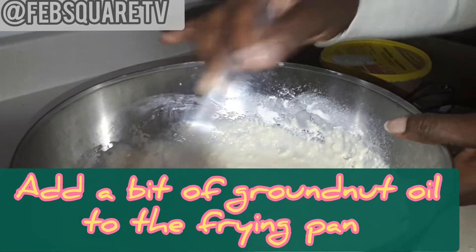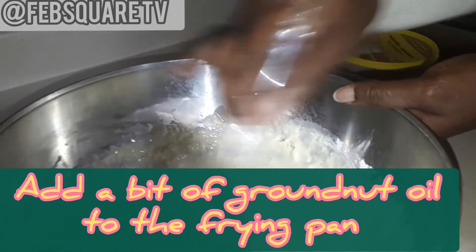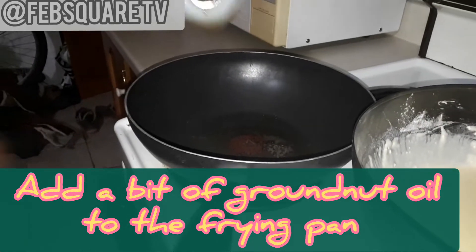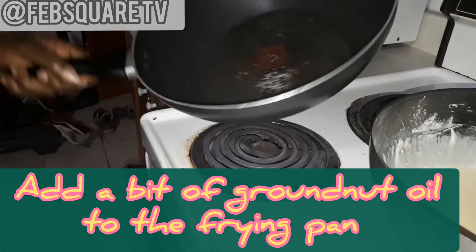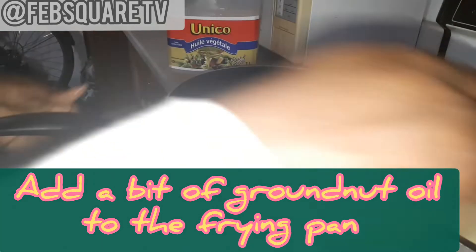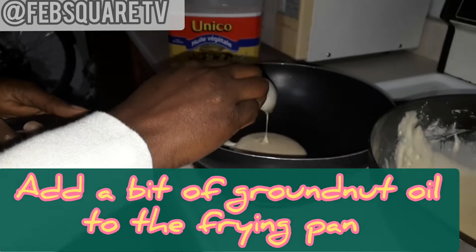I will be applying other methods soon, but I'm mixing everything together now. I'll just put a bit of oil into the frying pan, not too much. Let it heat a bit, then I'll put the mixed batter inside.